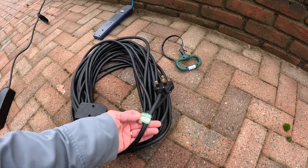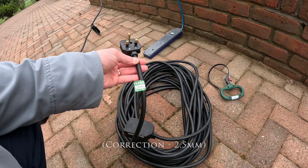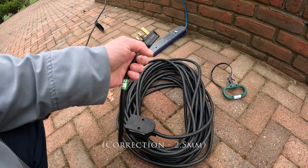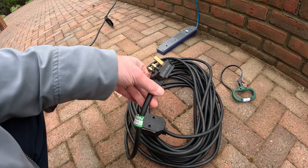I got this from industrialextensionleads.co.uk and this has a 3.5 millimeter conductor thickness, which is perfectly able to carry the 10 amps that the EVSE uses.